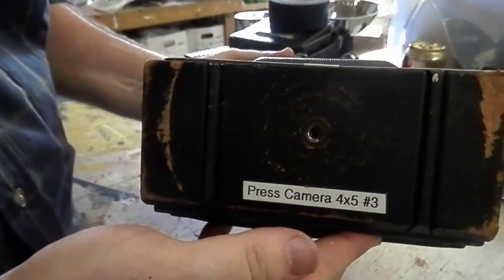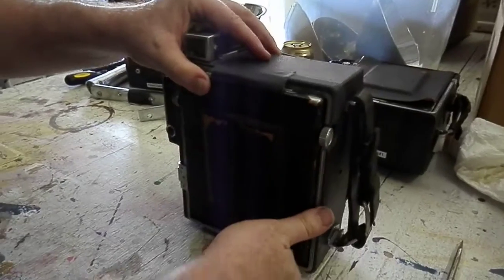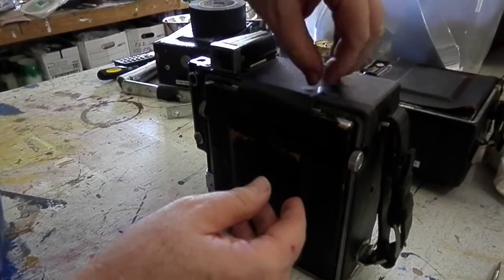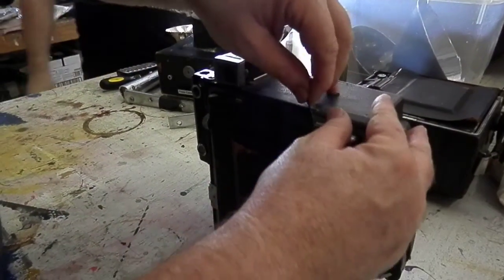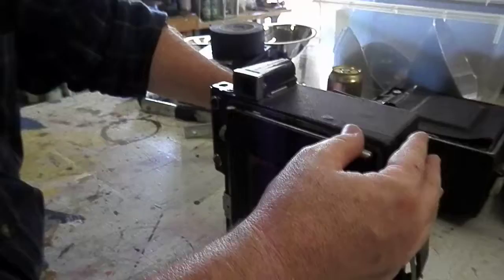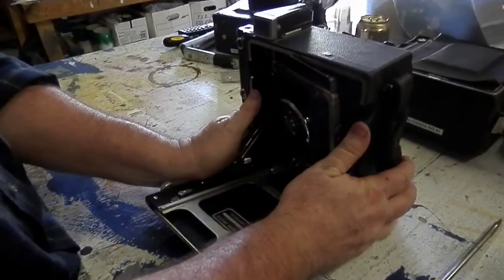Now we're going to show you how to open and prepare camera number three for use. This is another camera that we're closing with tape. Just remove the gaff tape gently, set it aside for later, let the door down, and lock the rails in place.